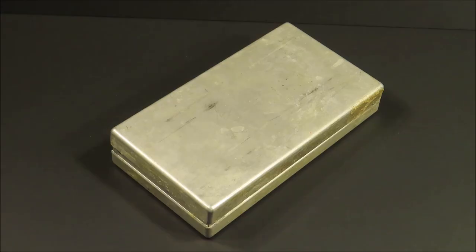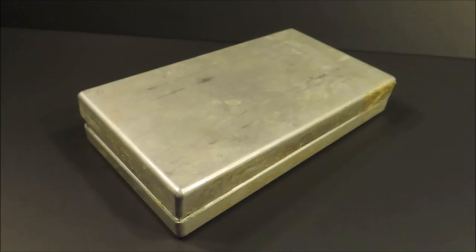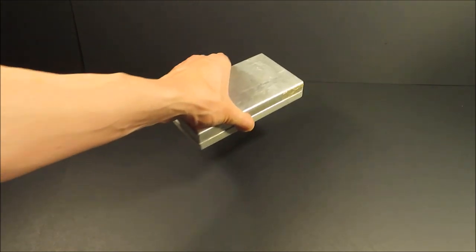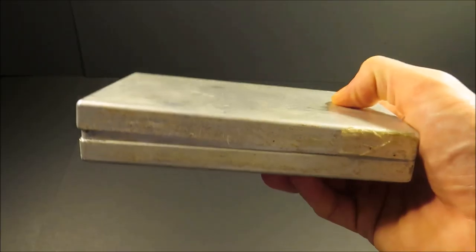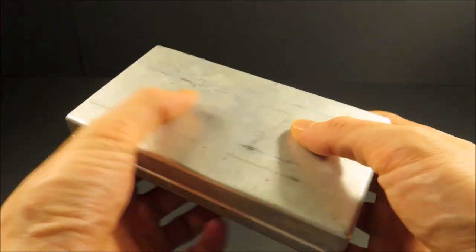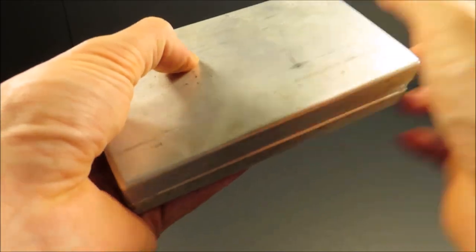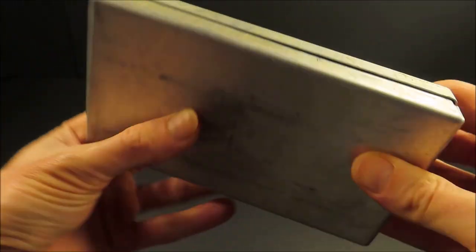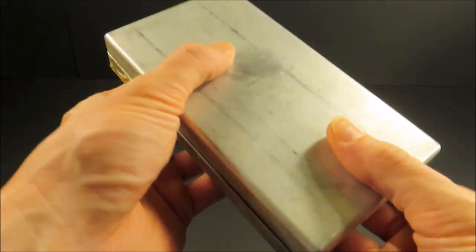This is a pilot survival ration used by the Yugoslavian JNA Air Force. It weighs 12.2 ounces or 345 grams. It was originally sealed with tape, but this one was opened and the tape was removed. This is a lightweight aluminum container — reminds me of that West German ration. Let's see if it's all there.